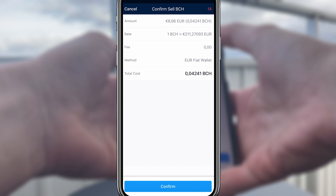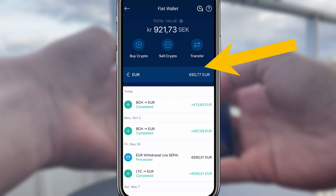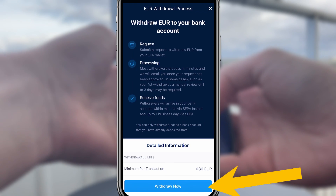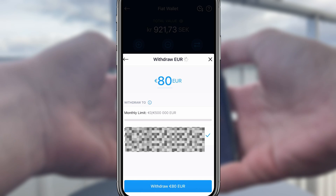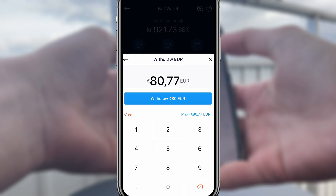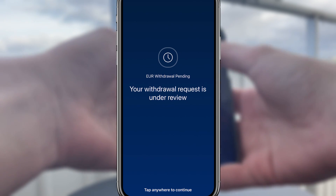The money will now be in my fiat wallet. Next, I'll head over to my fiat wallet, select transfer, withdraw, euro, withdraw again. And as you can see, my real-life bank account will now show up in the withdrawal list. I simply enter the amount I want to withdraw, and there you have it. The money will be in my bank account within 1-2 business days.